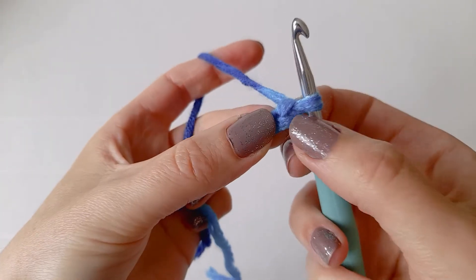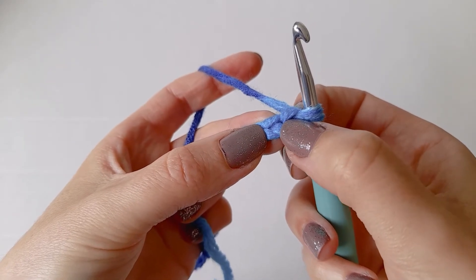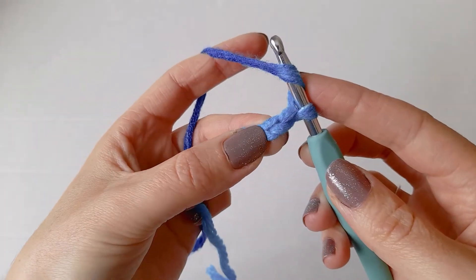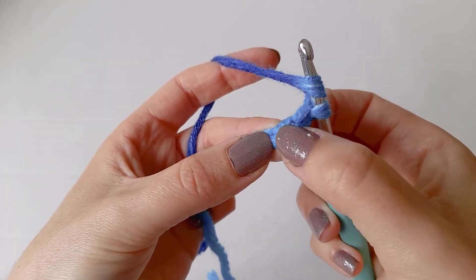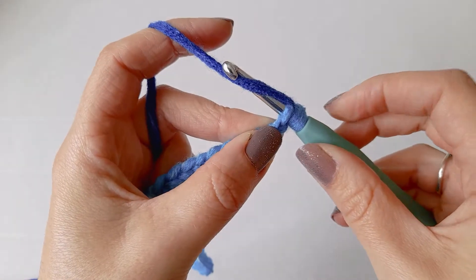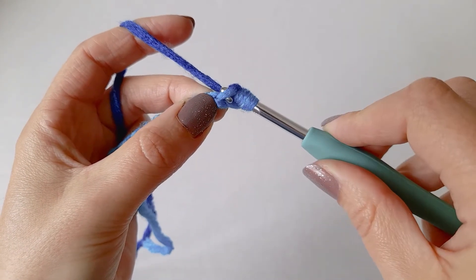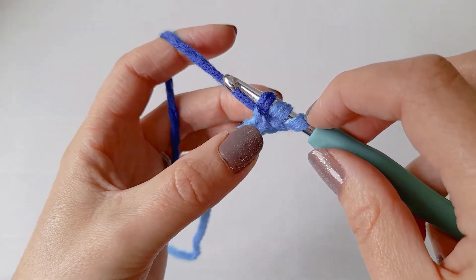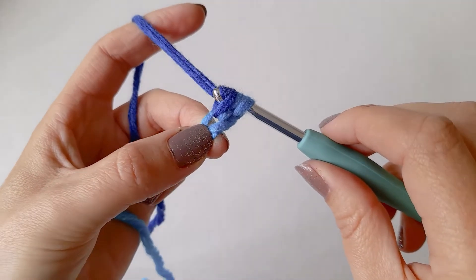To make a half double crochet, we're going to skip this first chain — this is our turning chain. Yarn over, go into the second chain from the hook, not this one but this one right here. Then yarn over and bring that back through the chain. Now I have three loops on my hook. Then yarn over one more time and pull through all three loops.